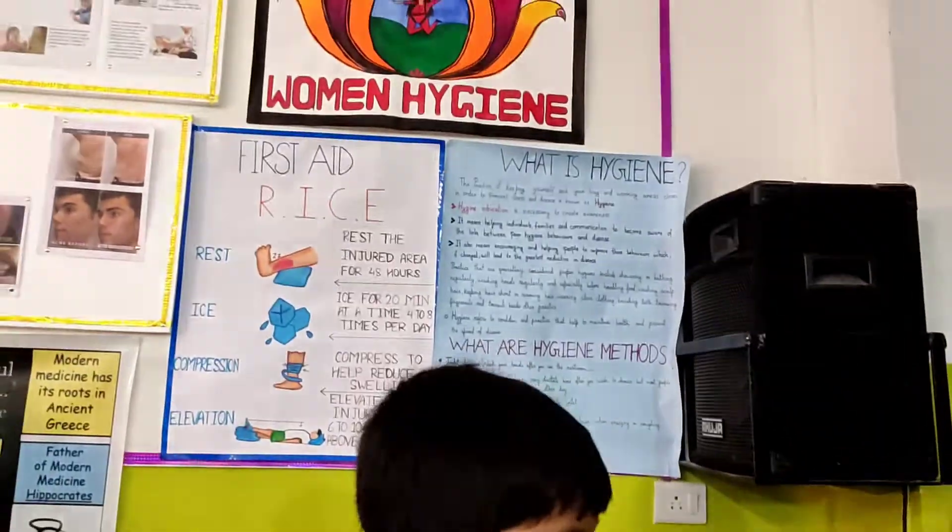For Elevation: we should keep the injured part elevated above the heart level so that blood can flow easily back to the heart. Thank you.